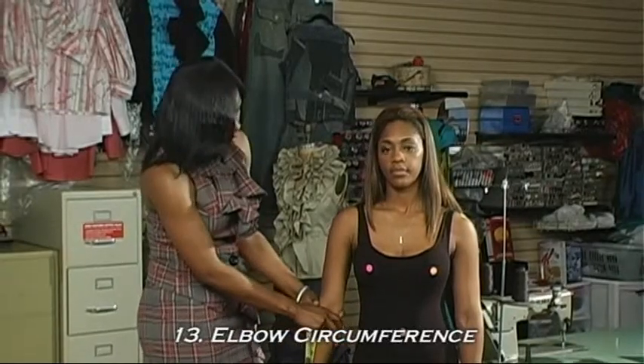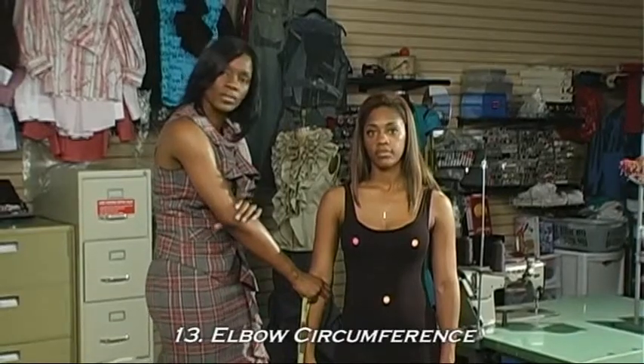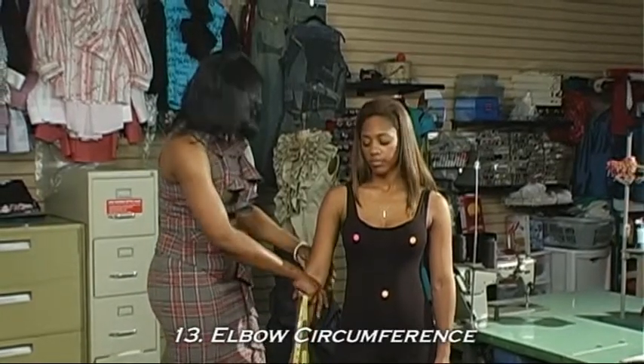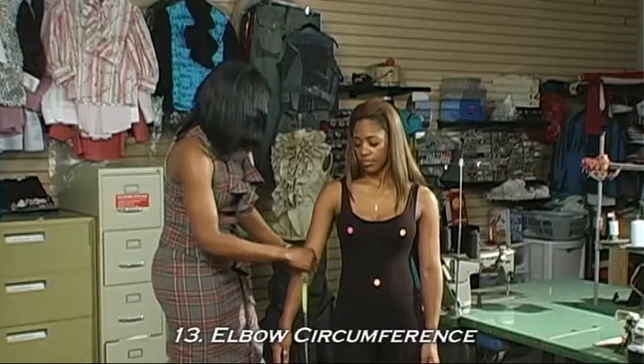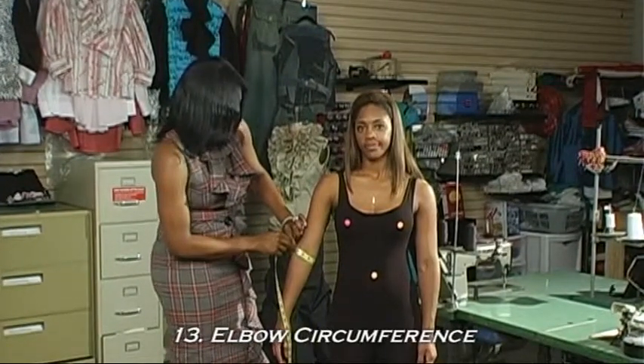This is especially important when you're ordering a blouse that has a cuff that rides above or below the elbow. You want to make sure that the elbow is straight, and then take the tape measure around that point and write that measurement down.